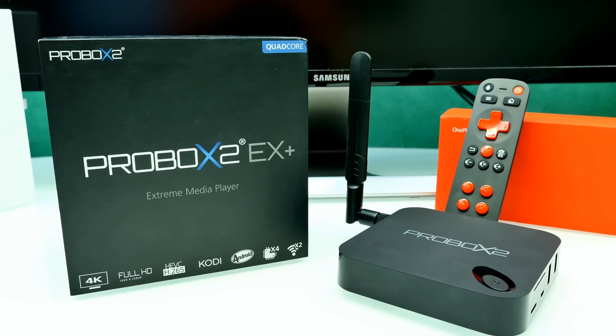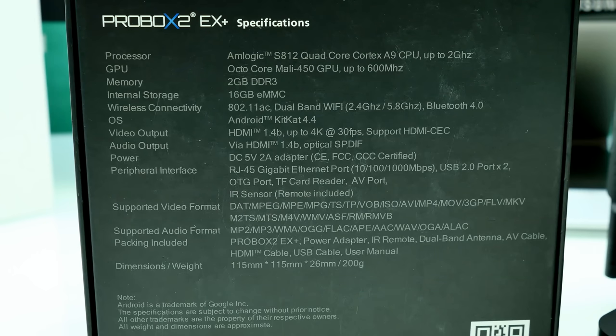Here are the specs of the TV box. It runs the Mlogic S812 quad-core chipset. The CPU is quad-core and clocks up to 2 GHz. It includes the octa-core Mali-450 GPU clocked up to 600 MHz. It has an integrated H265 decoder for 4K, which gives us a great movie experience. There's 2 GB of DDR3 memory, 16 GB of eMMC storage, dual-band Wi-Fi, and Bluetooth 4.0. It ships with Lollipop now, so don't be confused if you see KitKat listed.